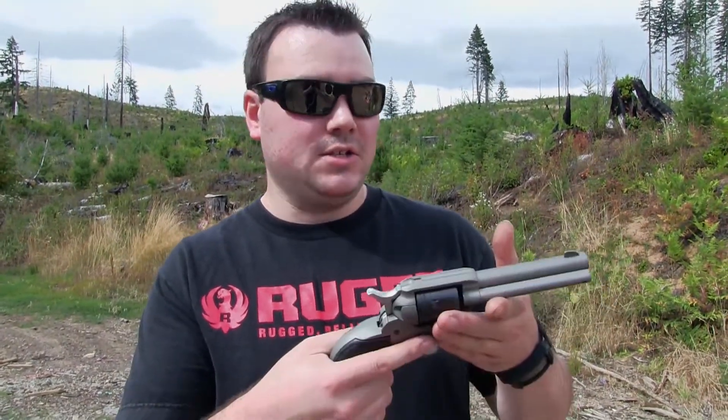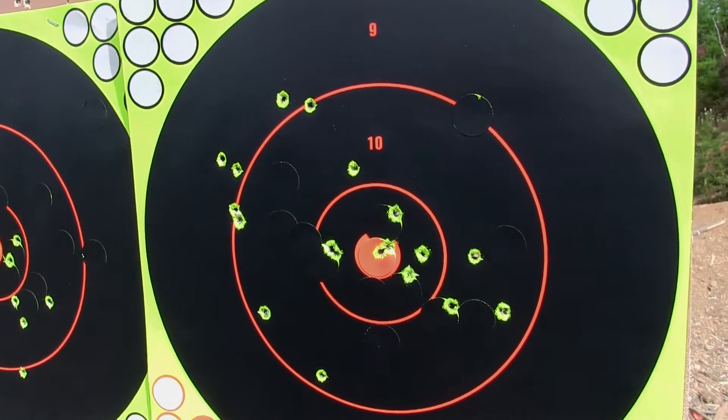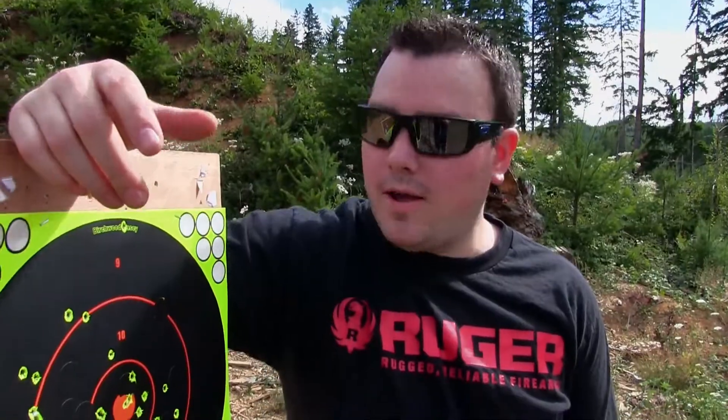So far I think this is a nice little plinker. I feel like I need more practice with it. It's not bad for $199 — you can't go wrong with that price. At 10 yards the grouping is pretty close, not too bad. Not a bad little pistol. If you like this video, smash that thumbs up button and subscribe to my channel. Thanks for watching.